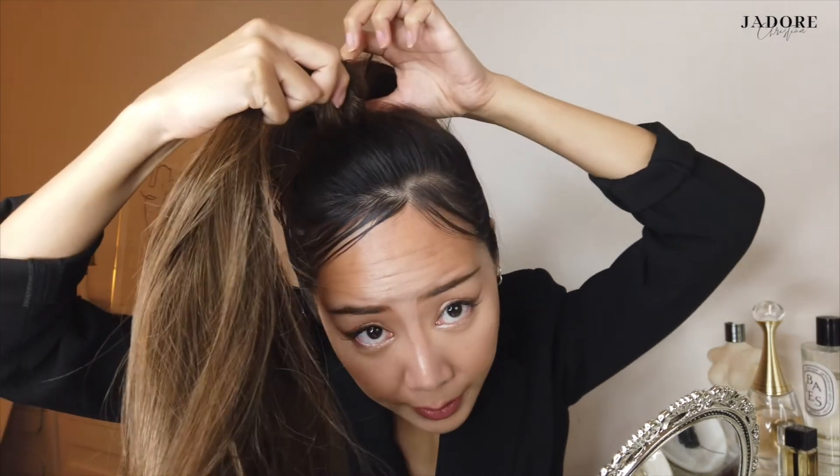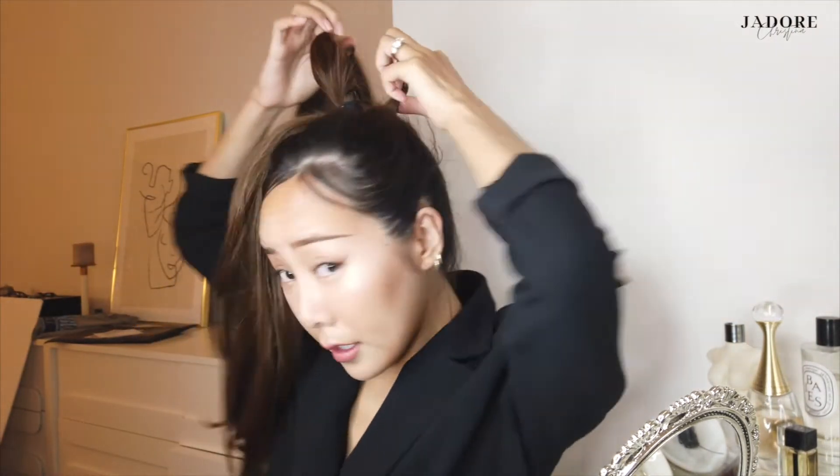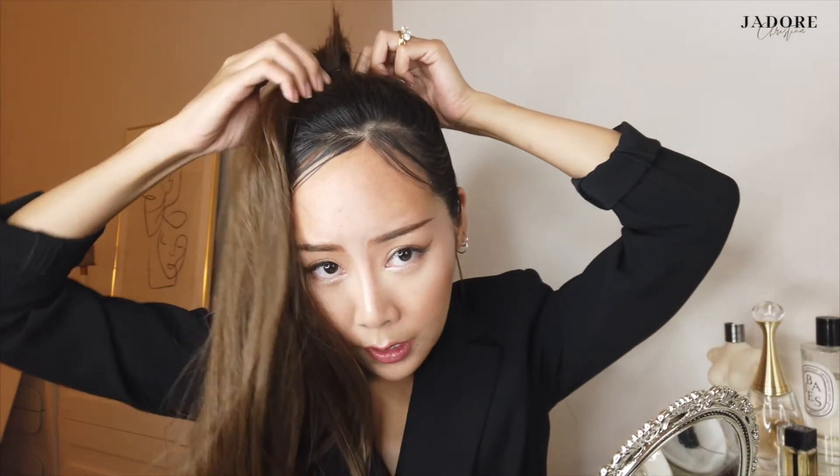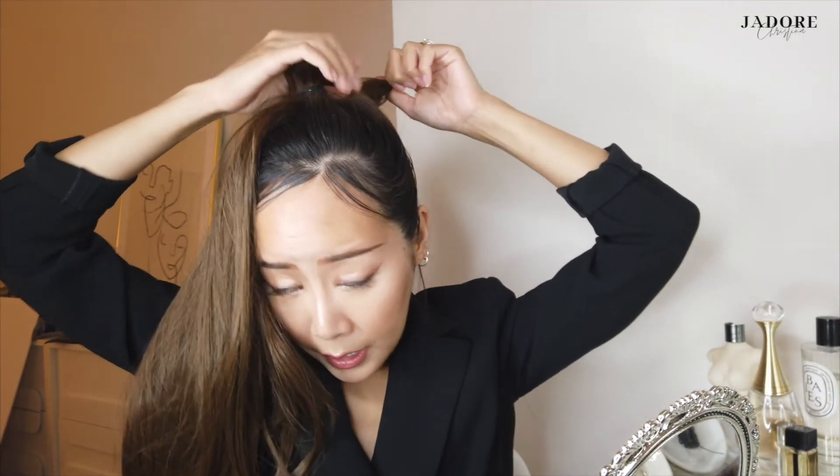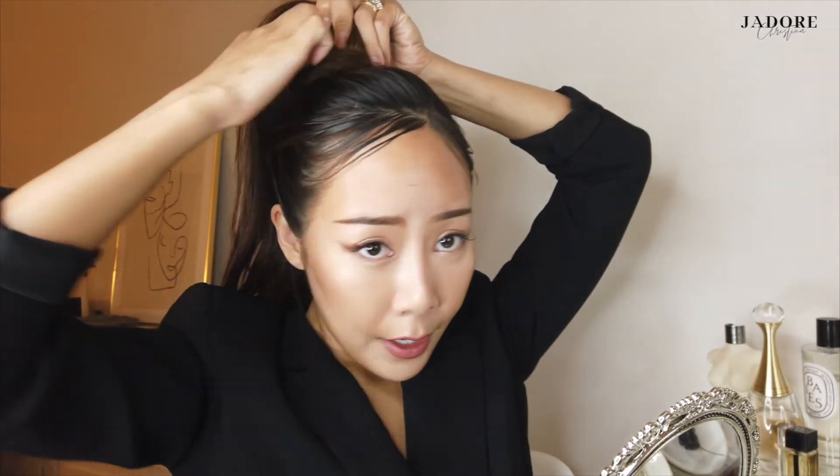Now that it's nice and sleek, we're gonna work with the ponytail extension. All you're gonna do is hold the pointy part and put it into your pony underneath the rubber band so it sits up. Leave a little bit out because we're actually gonna use this to wrap around your ponytail later. With the rest of the pony, position the extension on top of your natural ponytail, then use the pointy part to wrap around both the extension and your natural ponytail.